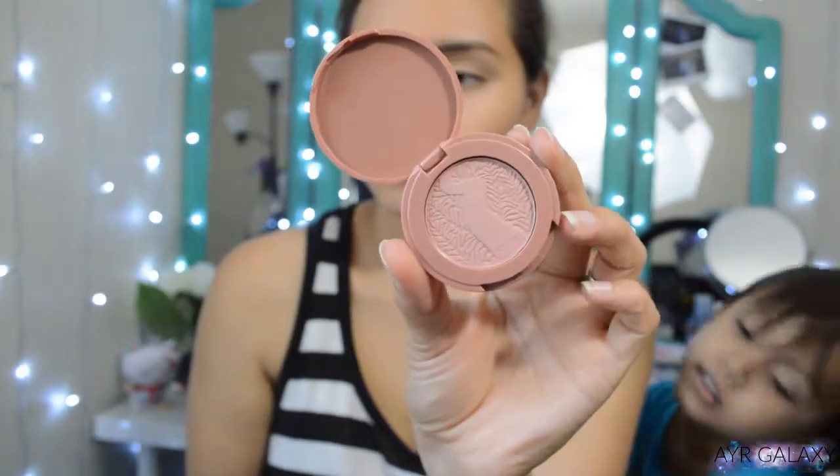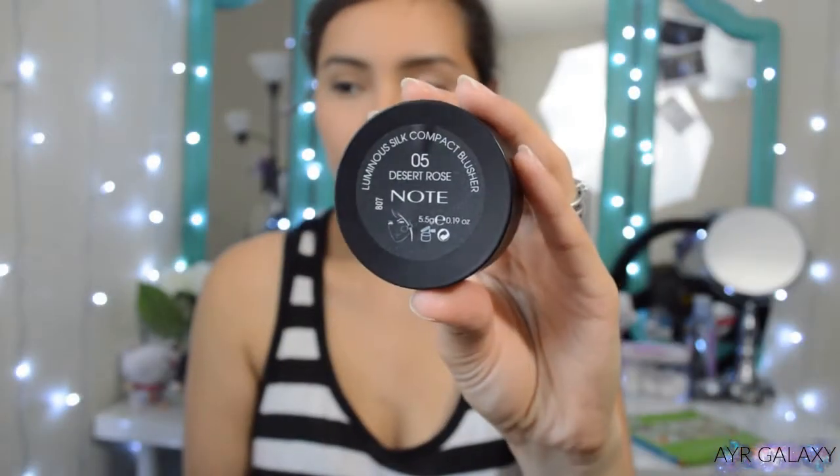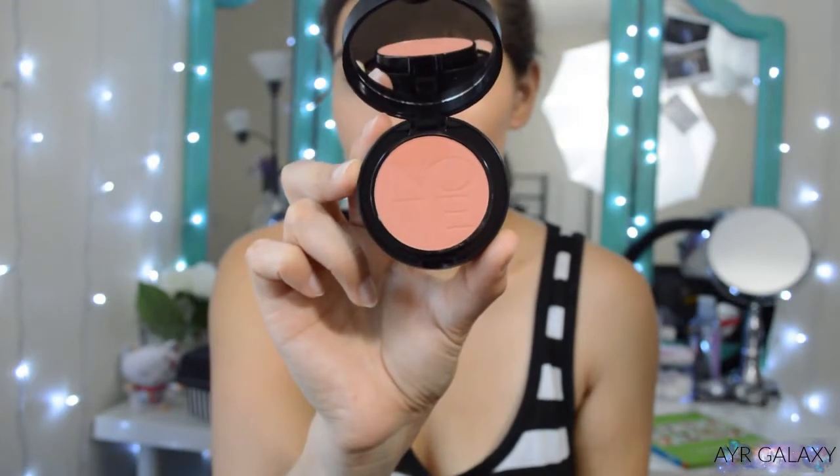This month I got two blushes: the Tarte Amazonian Clay 12-Hour Blush in Party, and the Note Cosmetics Luminous Silk Compact Blusher in the shade Desert Rose. I already have this blush and the formula is pretty good, so I think I'm gonna leave the new one in the giveaway pile. The new one looks really gorgeous and pretty peachy, whereas this one looks a bit pale on me. I'm leaning more towards using the Tarte one — let's finish off the face.